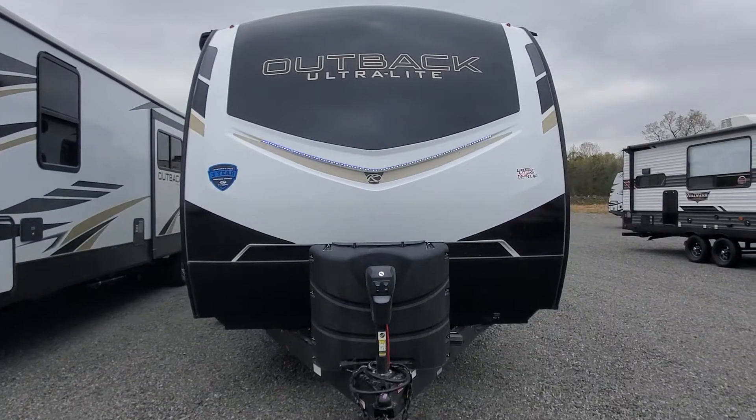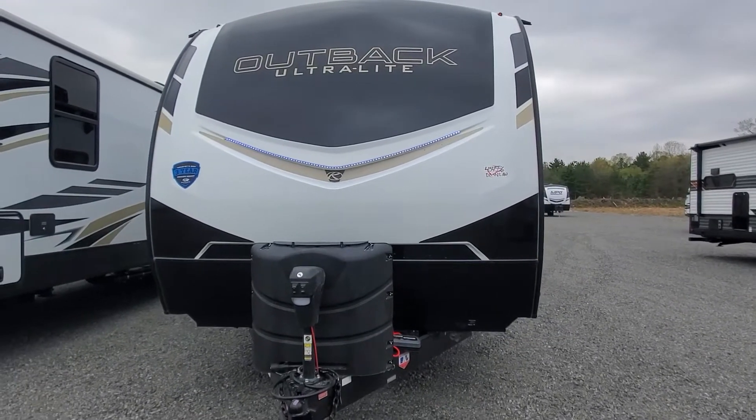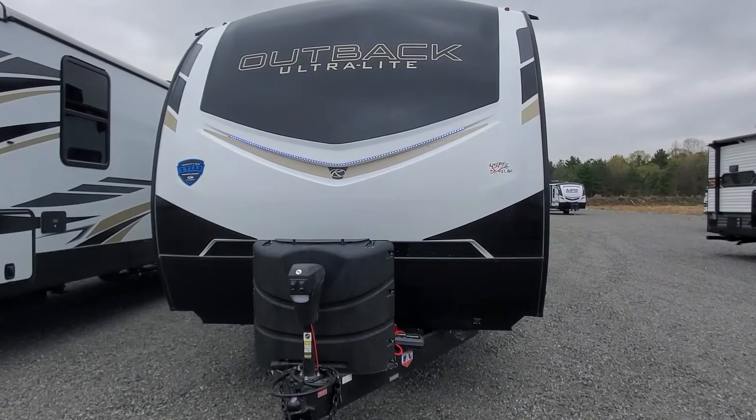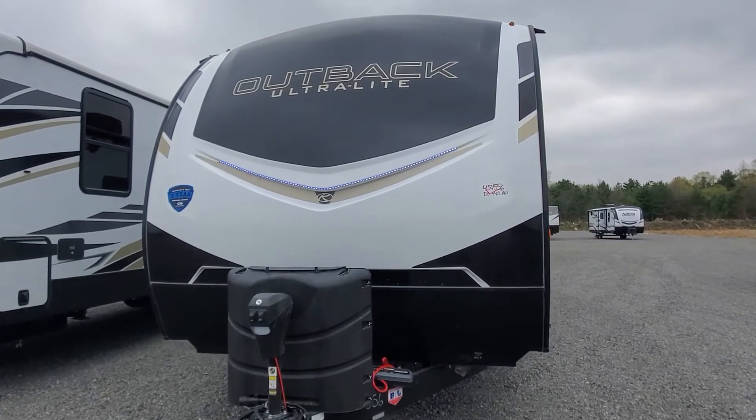Hey, welcome to Lakeshore RV Center. I've got your Outback Ultralight 240 URS ultralight toy hauler travel trailer. Let's take a look at your beautiful new rig.